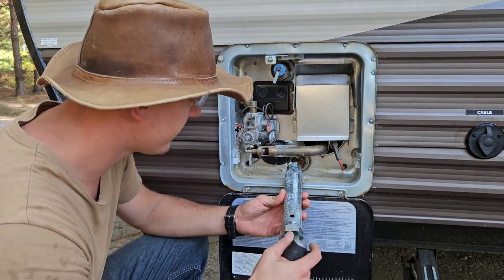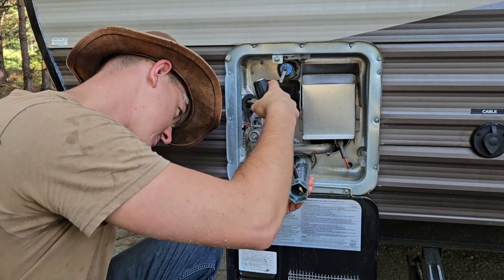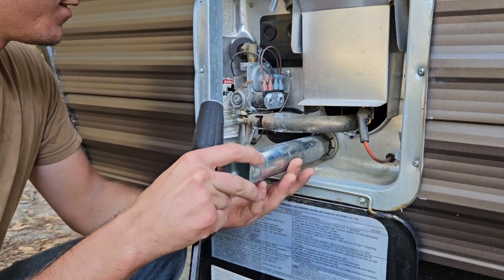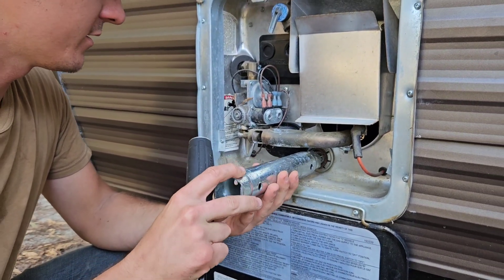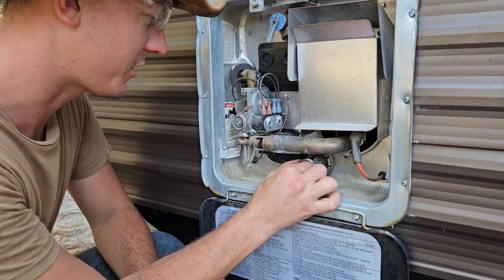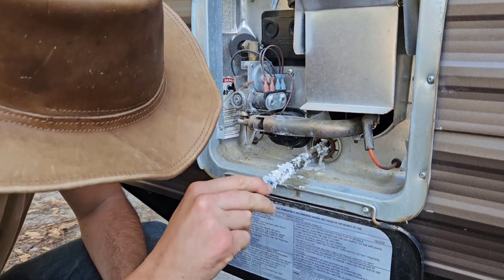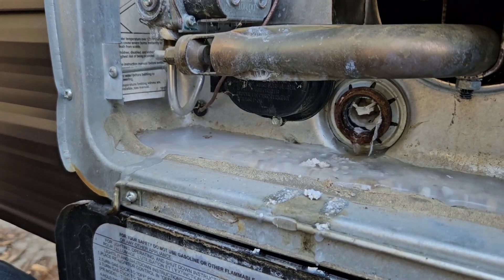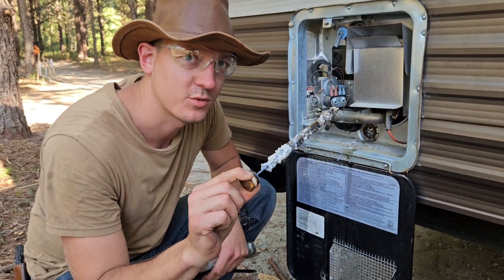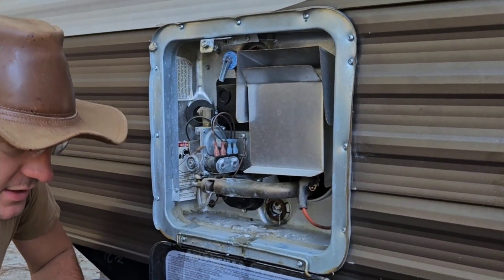I'm ready to remove the anode rod. I've got my anode rod removal tool. Let's see how bad this thing looks — it's probably never been replaced before. Oh my gosh, there's not even an anode left and it's all completely clogged up in there. The heat is very calcified in there. This is why you replace it once a year — because this tank is very, very calcified. The tank needs to be cleaned out now.